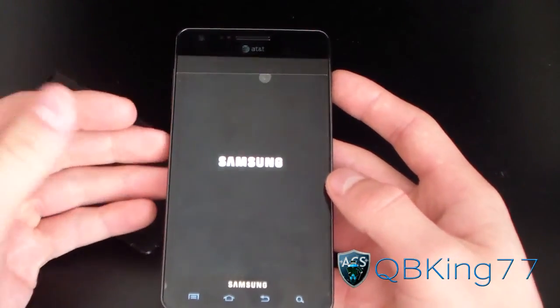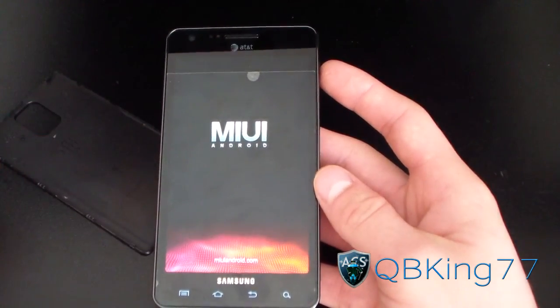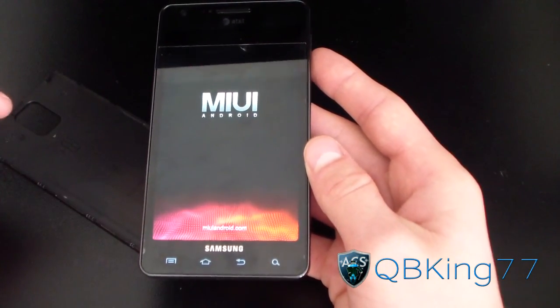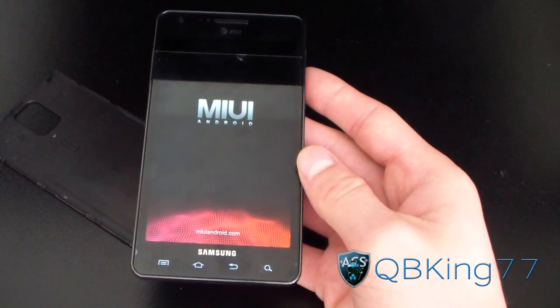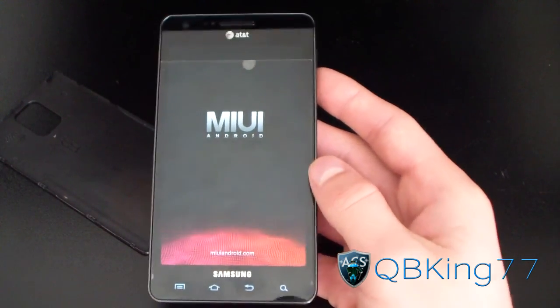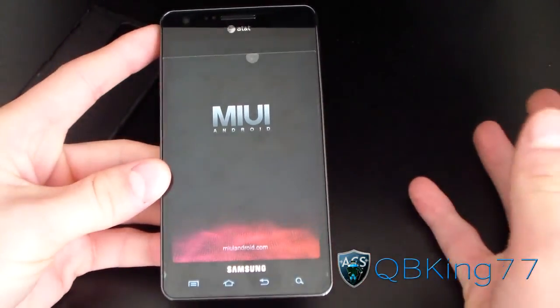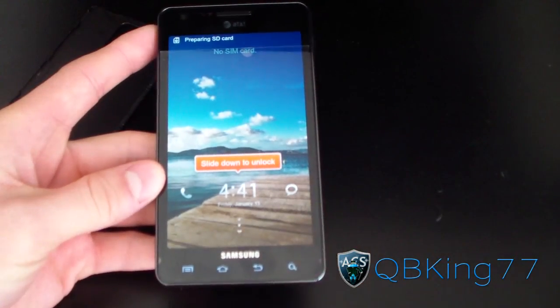I'll let you check out the boot animation now. So there you go — MIUI Android, little colorful moving things at the bottom. This is the boot animation. As I said, there's a separate review video — definitely be sure to check that out, I'll link to it in the description. Be sure to subscribe, follow me on Facebook, Twitter, and Google+. All links will be in the description. And as always, thank you for watching — be sure to give this video a thumbs up.